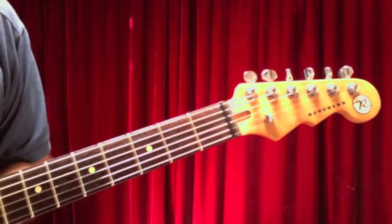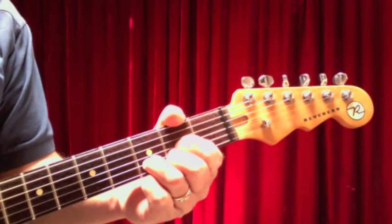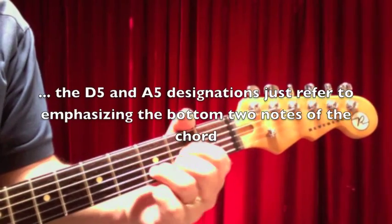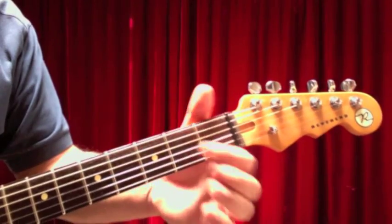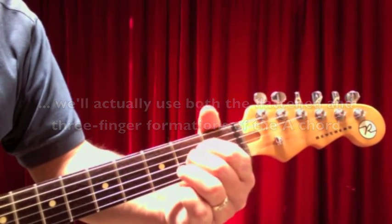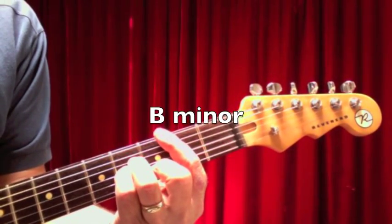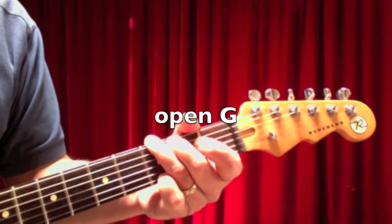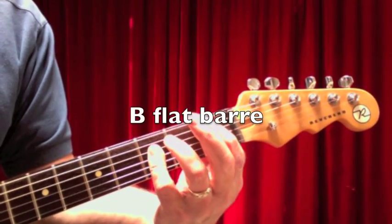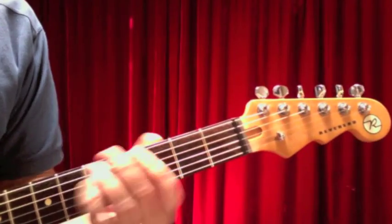Let's begin with the chords we need for Summer of 69. First, we need an open D chord formation, and an open A. We're going to play with those two chords. For the open A, you're going to use the three-finger method instead of the flattened. We also need a B minor, an open G, a bar F, a bar B flat, and a bar C. Those are the chords you need for Summer of 69.